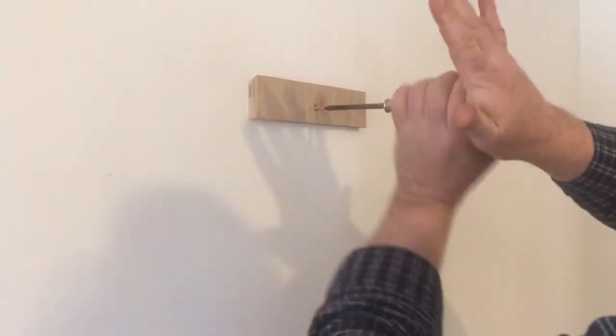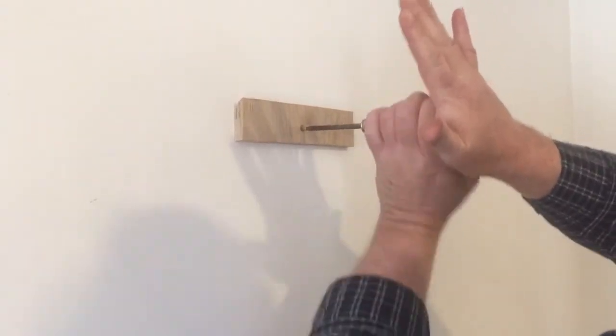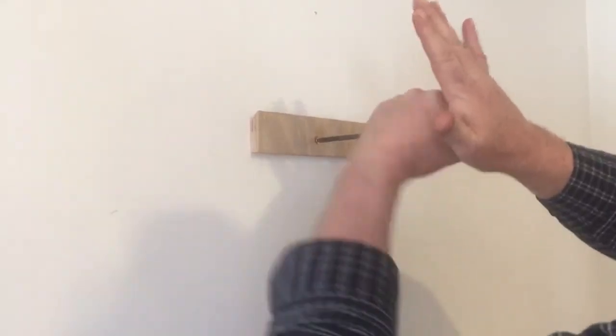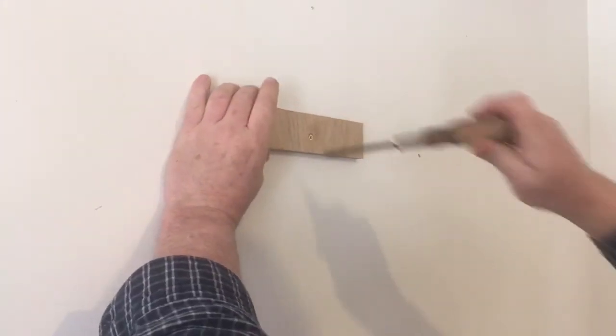If you don't have a stud where you want your clock, just get a wall anchor and those work very well as well. The clock is not heavy, so it's not going to put a lot of load on the wall.